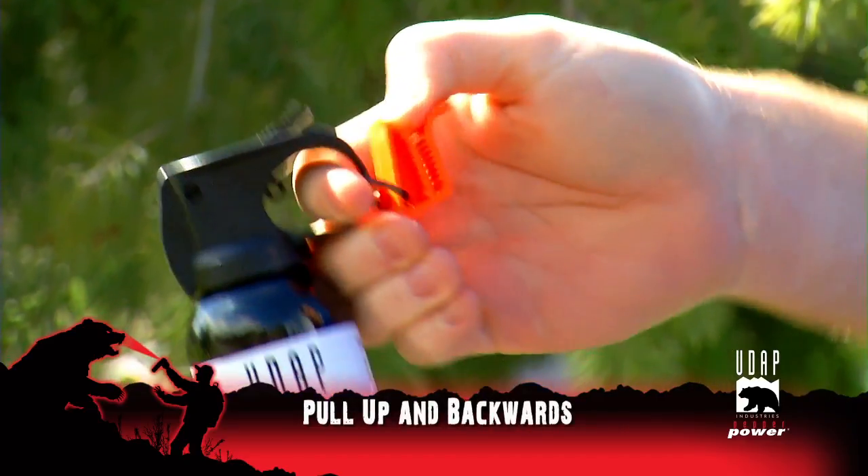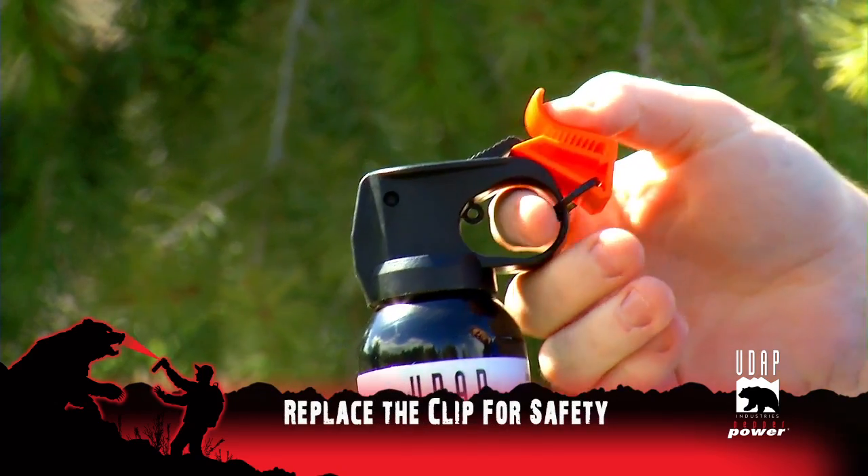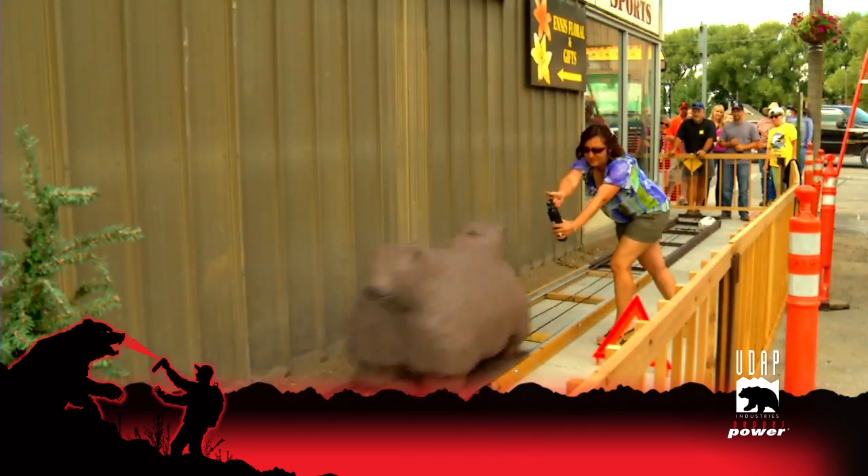Pull up and backwards simultaneously. That exposes the trigger to spray. Afterwards, replace the clip for safety. If a bear charges, spray low.